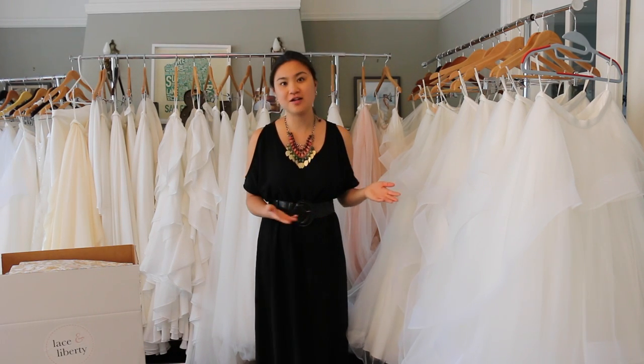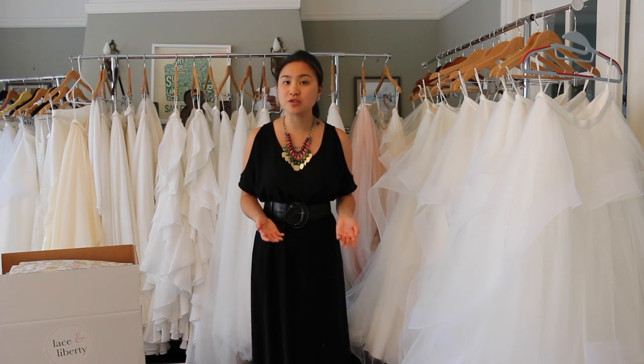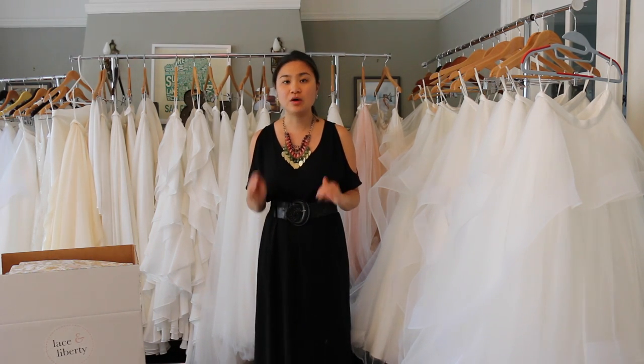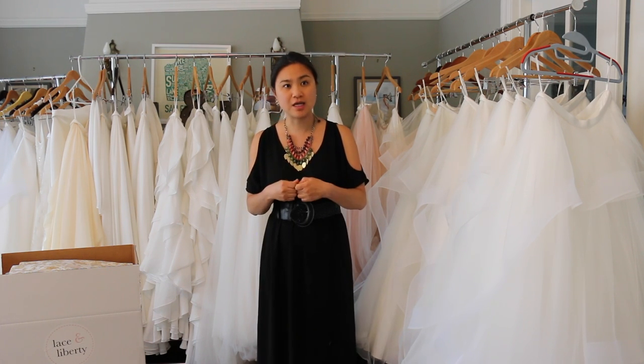As you can see, I'm standing here in our studio. All of our designs have a variety of sizing, so we'd like to send you a piece that's as close to your size as possible. If you're a size 8, we might send you something that's anywhere from a 6 to 10, or perhaps a 12. We'll also include clips in the box if it's a larger size so that you can clip them in and see how it looks fitted.